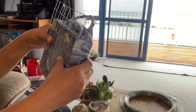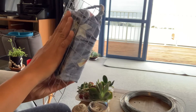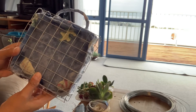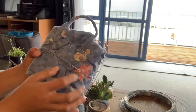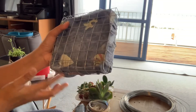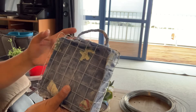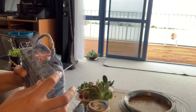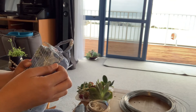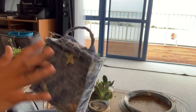We'll secure the wire mesh in place with our lacing wire. Here it is with the mesh attached. Don't worry about the exposed wires — just make sure they're not going to cut your fingers when handling it. We will hide them later with pine needles.